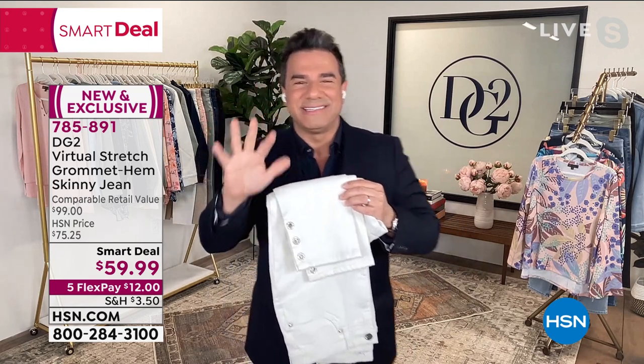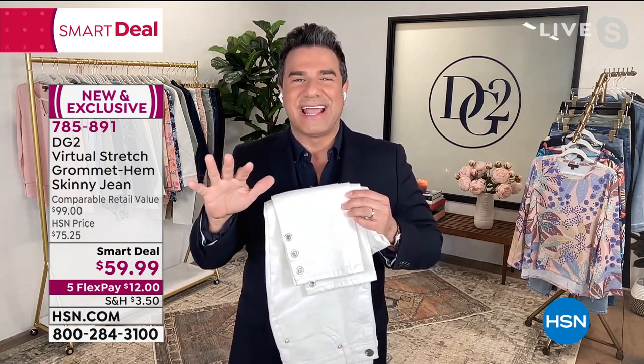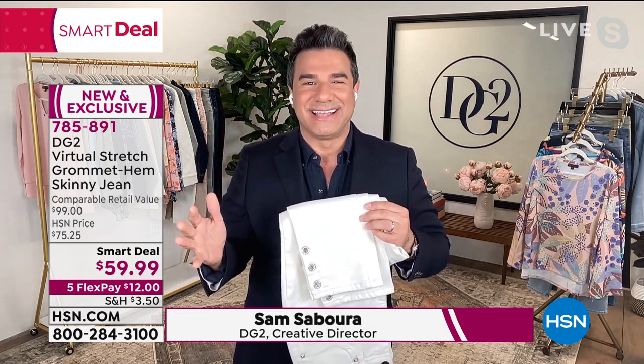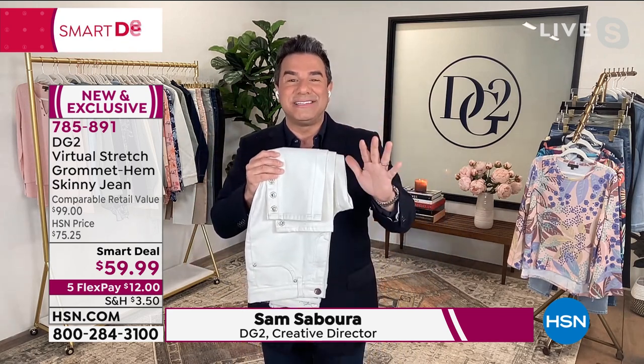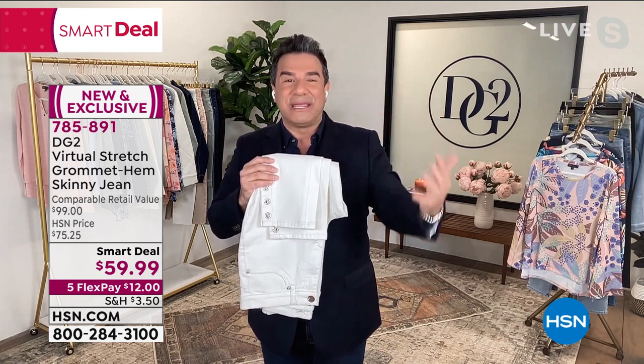So what Michelle isn't telling you is that I tagged her in this jean like three or four times today on Instagram because I'm so excited about it. Ladies, everyone who has seen this jean on social media in our teasers has already been shopping and picking up multiples.